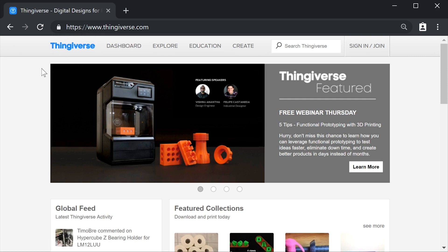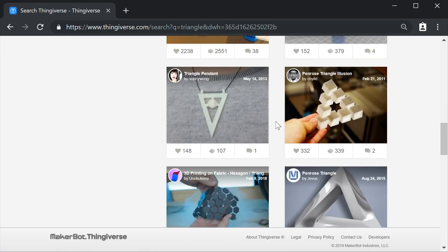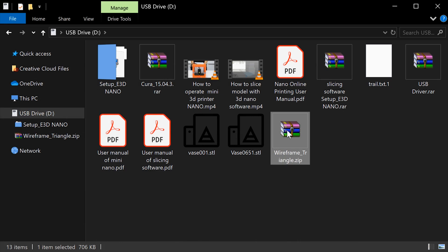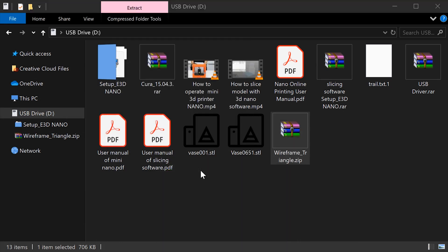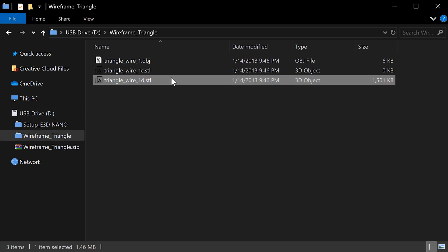Here I've opened Thingiverse, which is basically a 3D printing community website and a way for both beginners and experts to share ideas and STL files. There are loads of websites like this, but I really like Thingiverse since all the models are free to download and it's really easy to navigate. This search box up here lets us search the entire website for models and designs. If I just type in triangle and hit enter, we can see loads of triangle-centered designs come up. I've just saved the file to my SD card and here is our STL file.